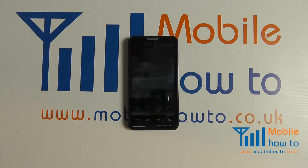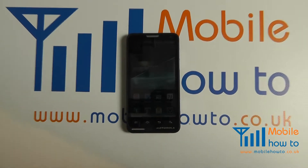In this video we show you how to connect to a Google account on the Motorola Motolux.